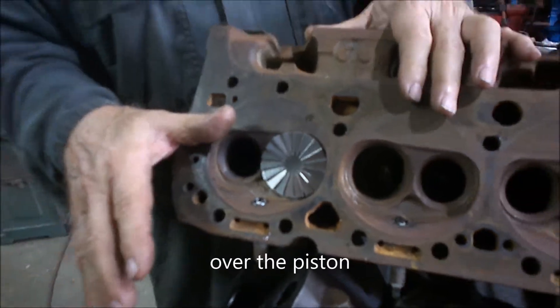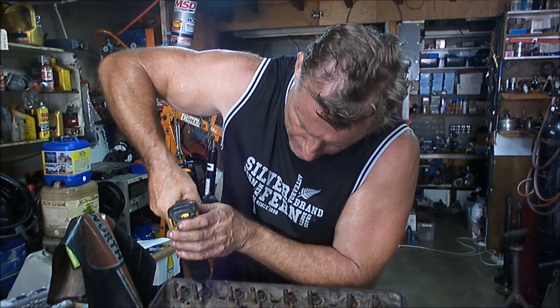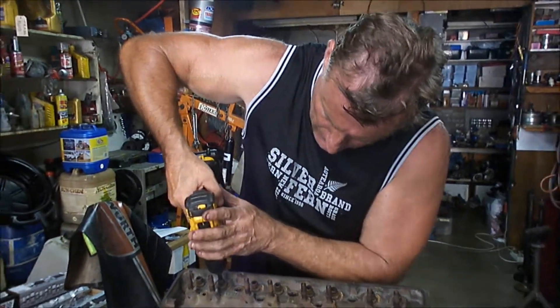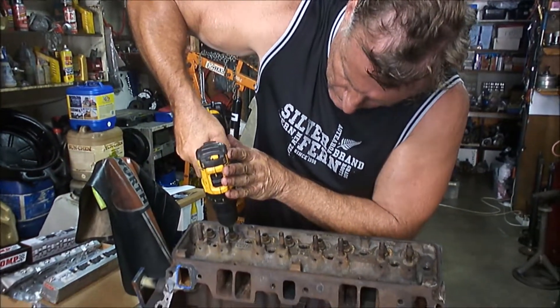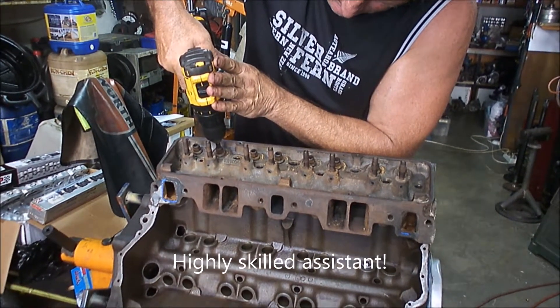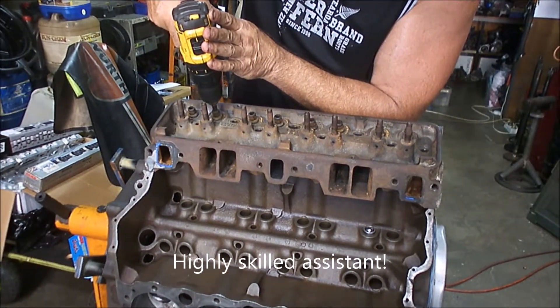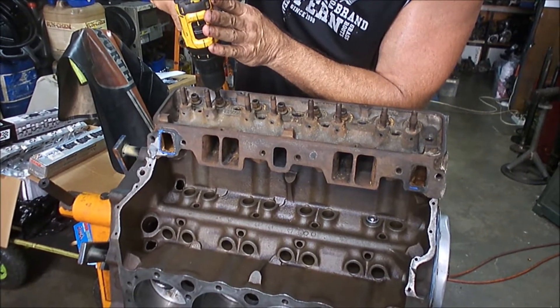We'll get that bolted onto the block now and do our first fly cut. My assistant is going to fly cut this for me — as you can see we're just doing it with a cordless drill. It doesn't require very much pressure, just press down gently on it, then we'll lift the head off and have a look at how the fly cut looks.